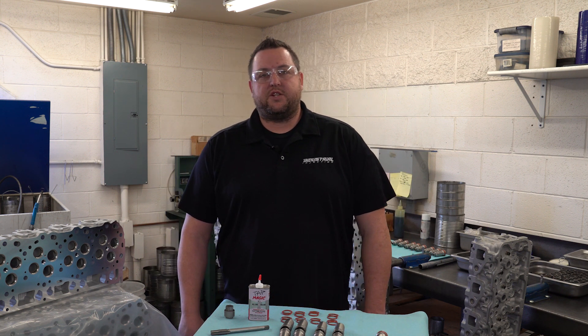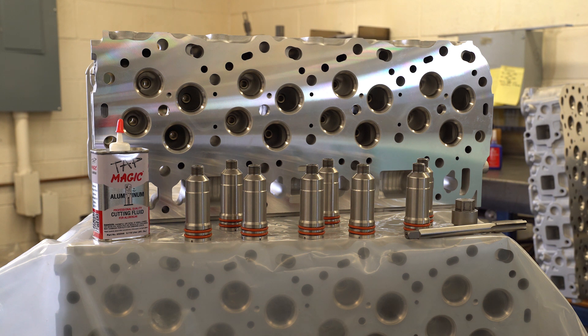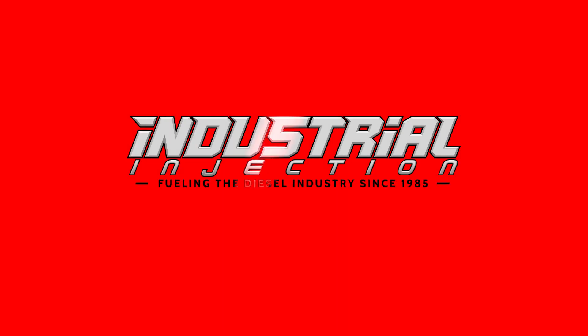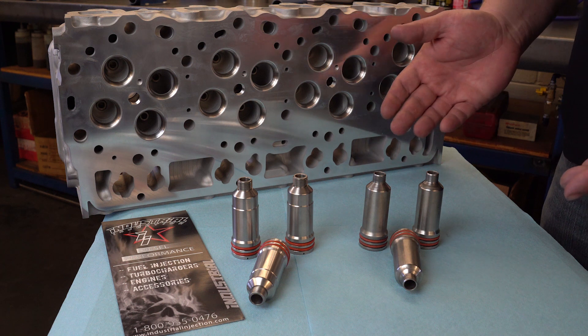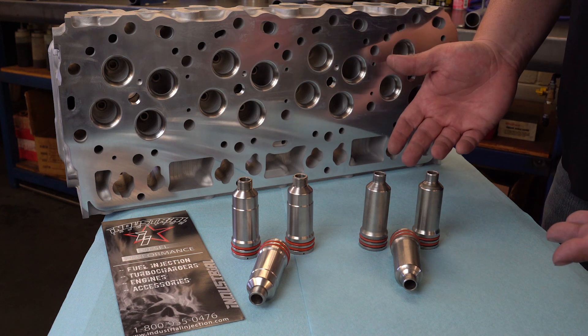My name is Dustin Hemberry and I'm with Industrial Injection. Today we're going to talk about the LB7 Billet Torque Lock Injector Cup that we offer. Let me answer some questions on these Billet Torque Lock Injector Cups. First being, why do we need these?